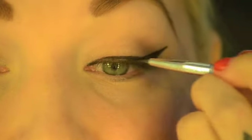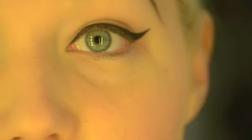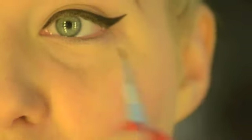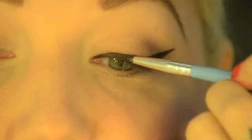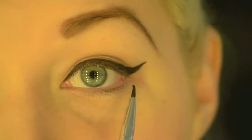Just filling in the edges. Don't feel like you have to draw the line all in one go — feel free to build everything up. Make the line above your lash line first and then drag it down and join the two lines up together.